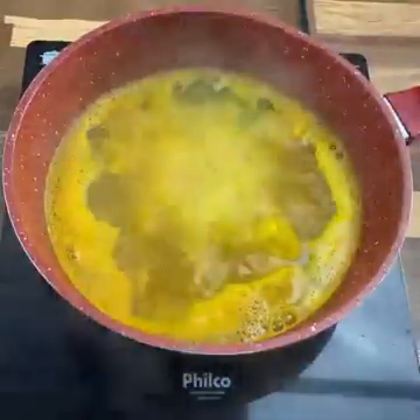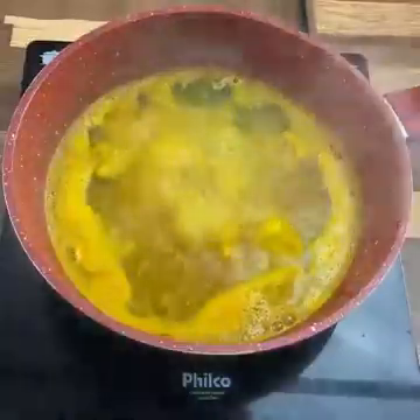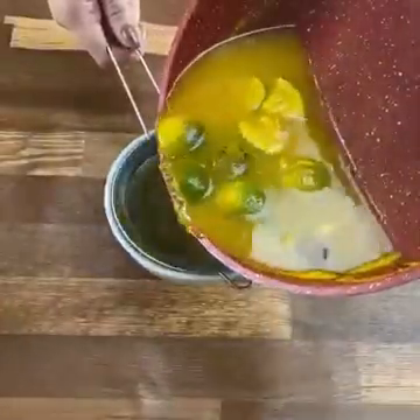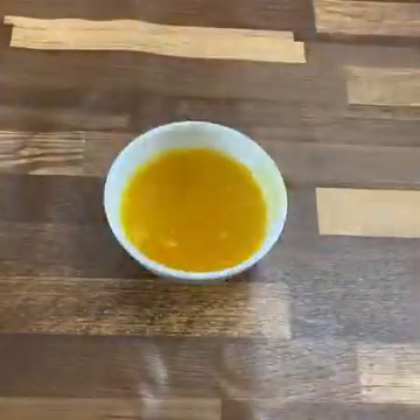After boiling, let it cool down a bit. Now let's filter it through a sieve. Now we have this homemade recipe — you can add any sweetener of your choice. In my case I like natural honey, but remember that the sweetener is optional.